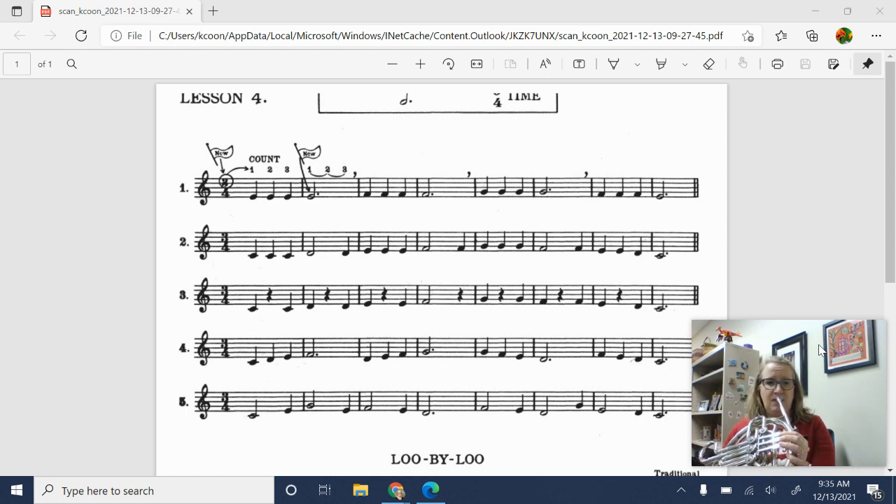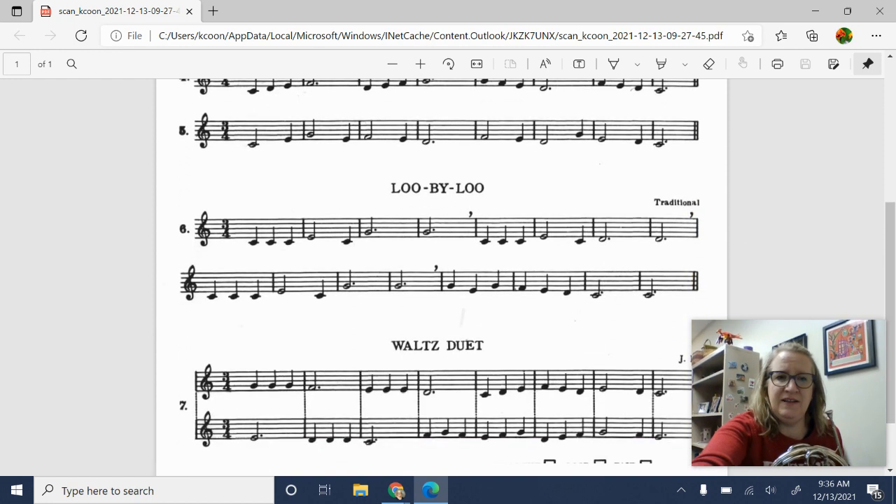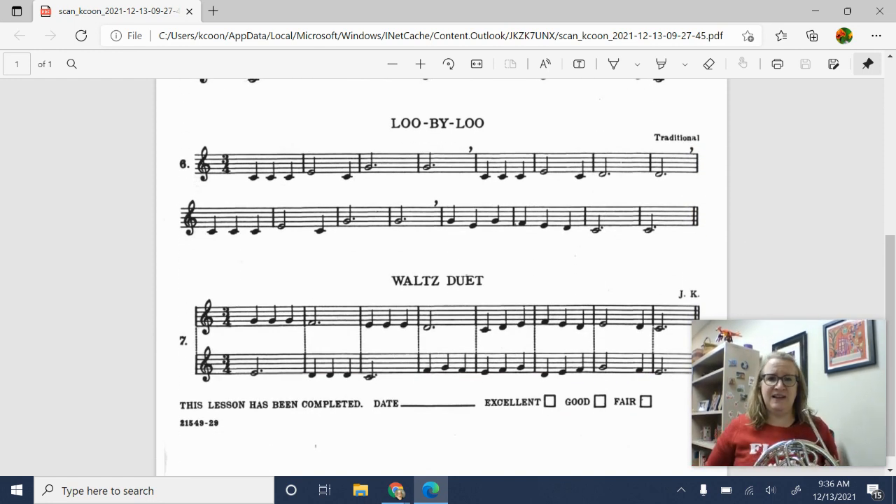Number 5. 1. Ready? Alright, now let's do number 6.